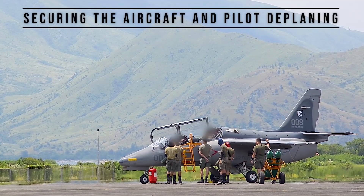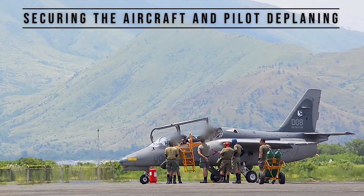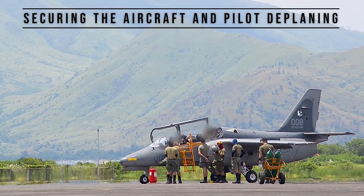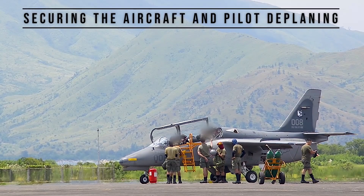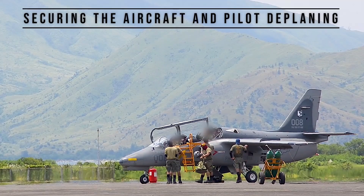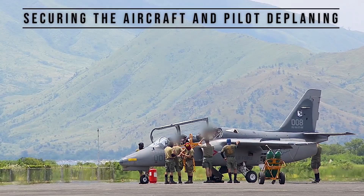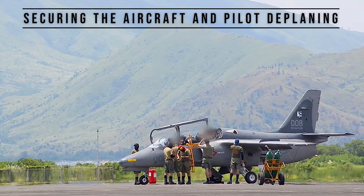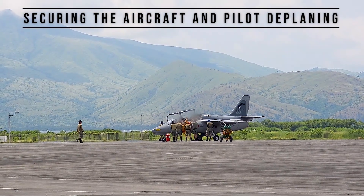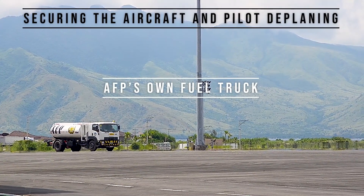Aircraft performance: maximum speed 667 kilometers per hour or 360 knots at 25,000 feet; stall speed 138 kilometers per hour or 75 knots flaps down; range 1,668 kilometers or 901 nautical miles maximum on internal fuel with 30 minutes reserve; ferry range 2,483 kilometers or 1,341 nautical miles with maximum internal and external fuel; endurance 3 hours 50 minutes with 30 minutes fuel reserve.